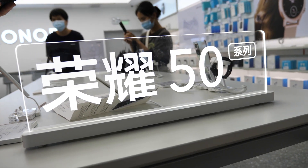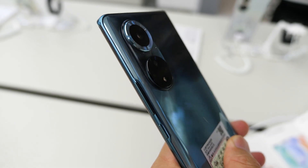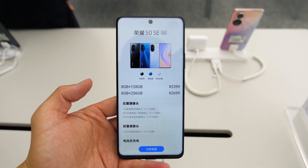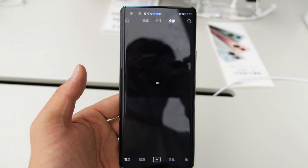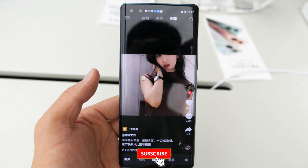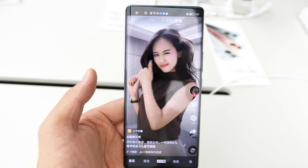Hey what's up, Sami here. Today we are going to take a quick look at the Honor 50 series — the Honor 50 Pro, Honor 50, and Honor 50 SE. After my several minutes with the phones, to be honest, they are quite boring. Want to know why? Please subscribe to my channel and watch on while I tell you my first impression.